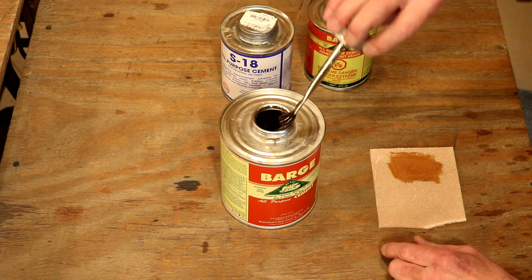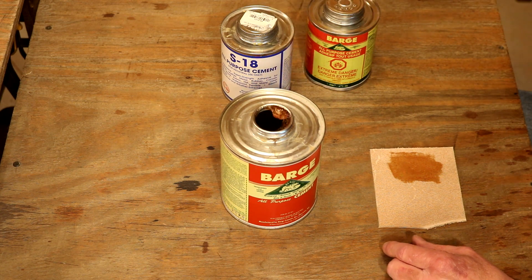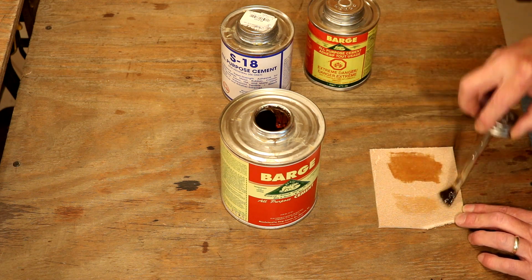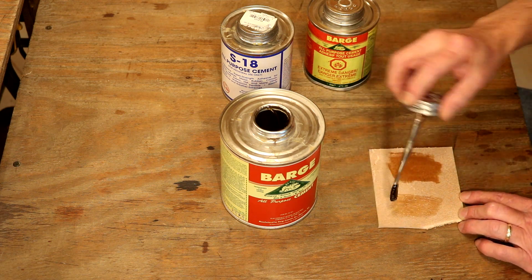Let's try to apply this to our leather. Yeah, thick and gooey. Notice it basically just rolls off the leather. That is not going to wick into the leather, and it is certainly not going to be a good bond.